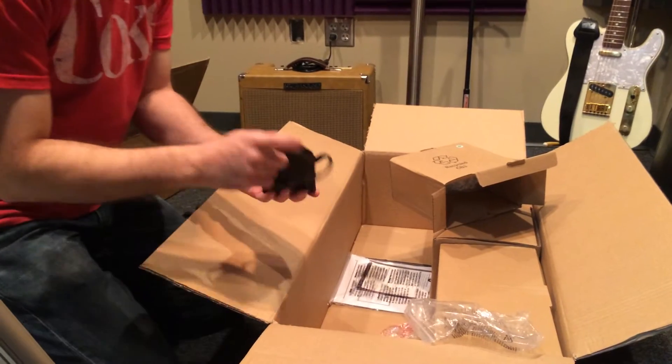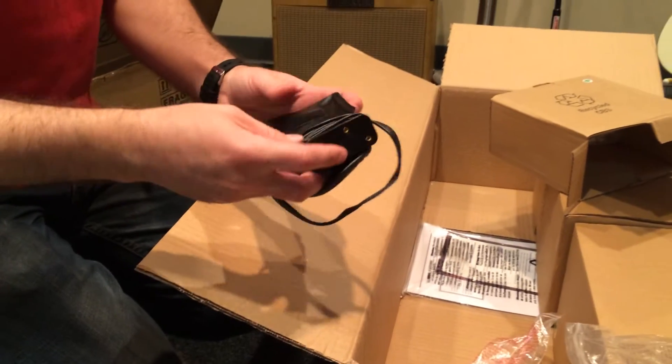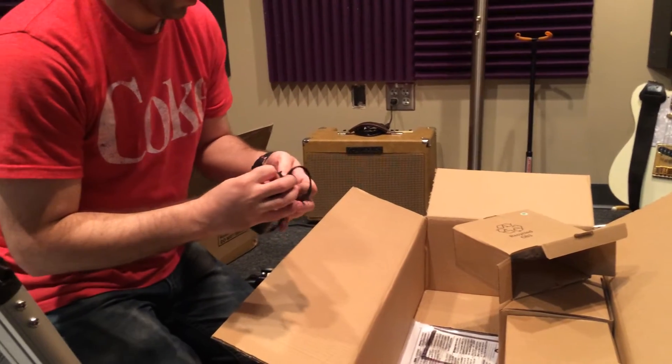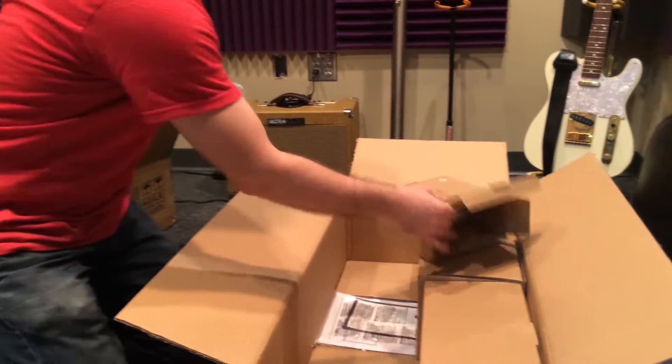There's a little bag for your batteries — there should be eight double-A's. It goes inside this little bag and that powers the telescope. Most guys suggest getting a tank or some type of power charger, because the batteries don't last very long.